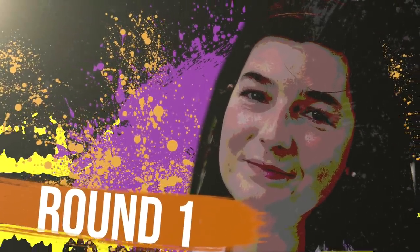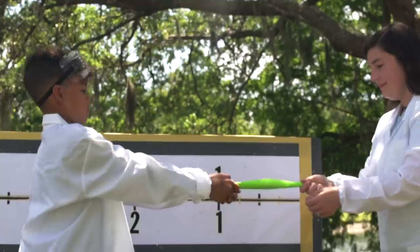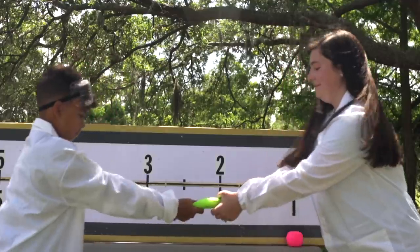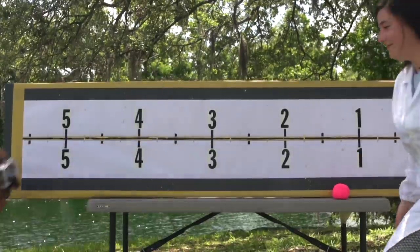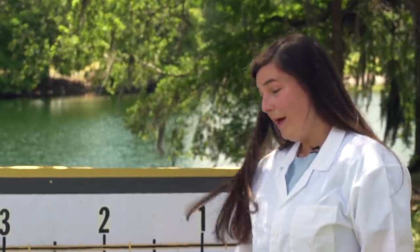Do not do this at home though — I'm doing this so you don't have to. Round one. Whoa! Well, there you have it. Just by stretching, these dough balls are actually very difficult to break.